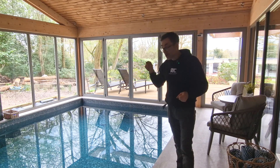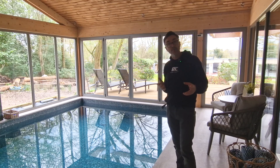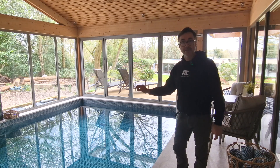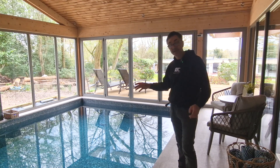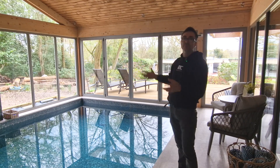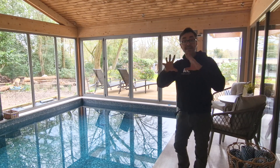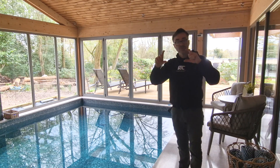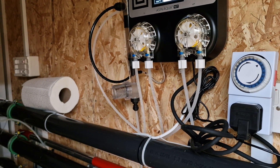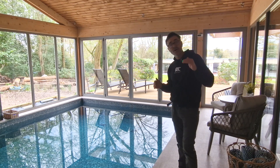We've also got an automatic chemical dosing system, because one thing I feared about building a pool was the maintenance, the upkeep, and the pool chemistry. If you get the chemistry wrong it can affect all your finishes, metalwork, and even things in the room where evaporation can cause chlorine to affect materials. The dosing system measures both the pH and the chlorine levels, and the recommendation is to run a pool at about 1.5 parts per million.